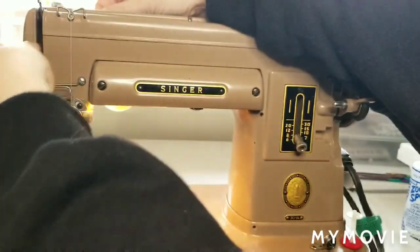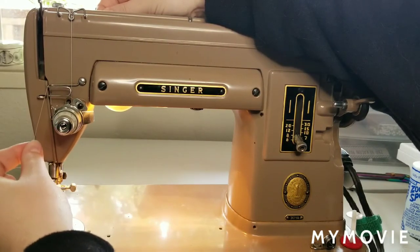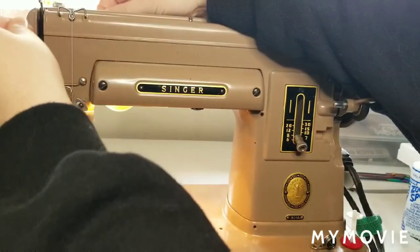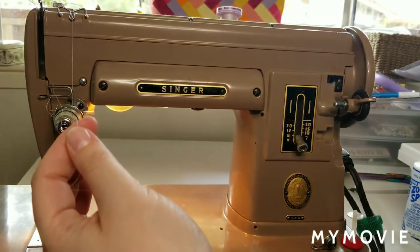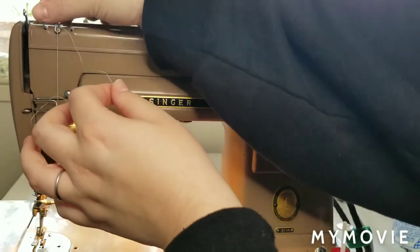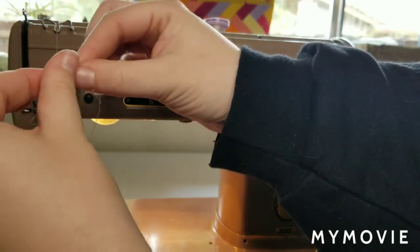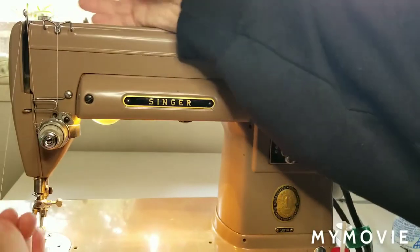For this part, we want to make sure we're going through the tension discs. There's basically a plate right here that's stopping me from doing anything else but go right in front of it. Then you want to click up and back — you see how this piece is moving? That's what we want. That indicates to us that our thread is in the correct position. Now the next part is to put your thread through the take-up lever area. One of the things I do is just twist the thread here and pop it through that hole really quick — you don't need to lick it or anything like that.